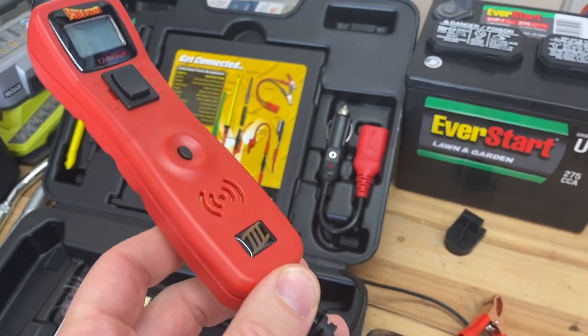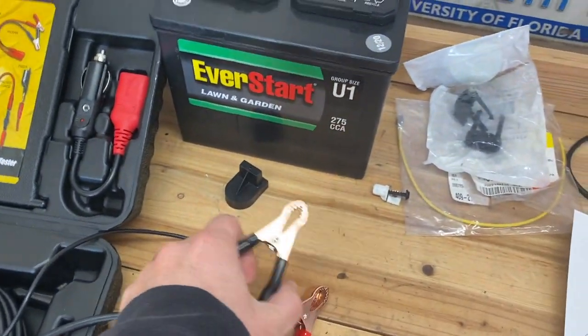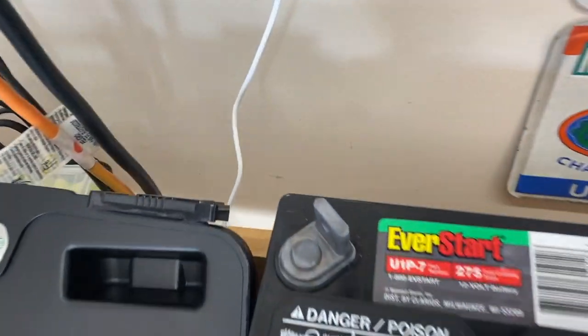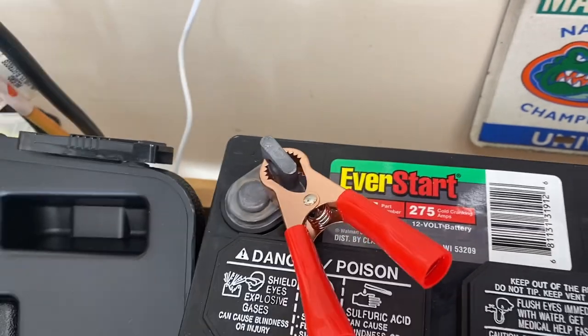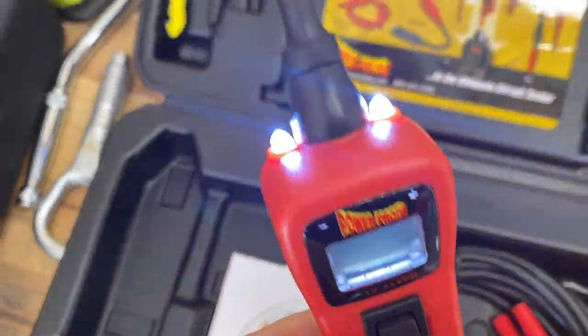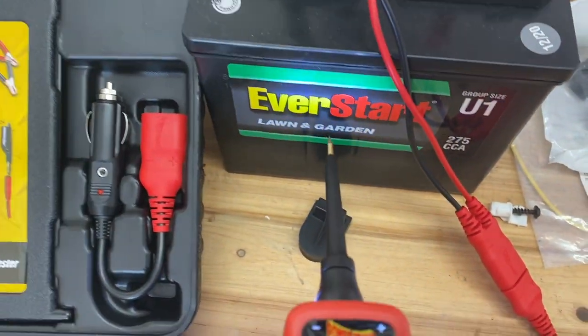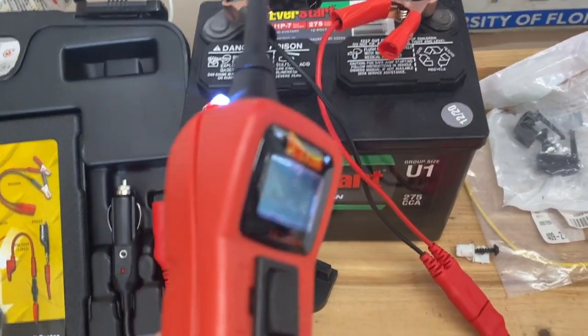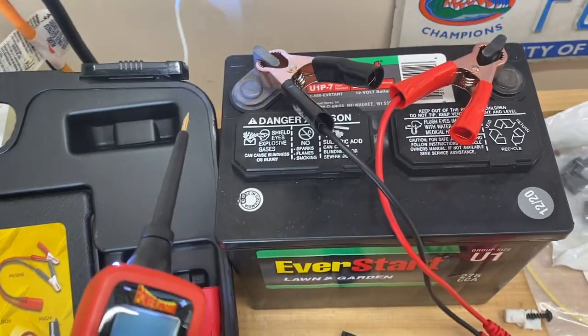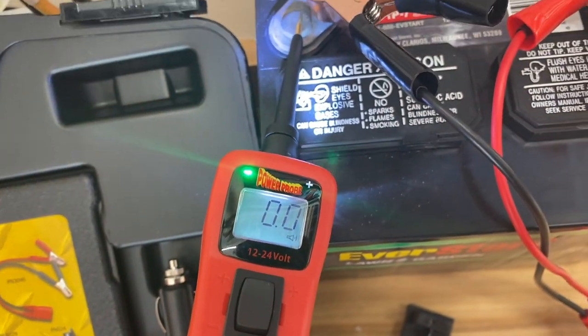I'll point out this is the Power Probe 3; they have released a 4 as well. To use this tool it has to be hooked up to a power source, but it is truly foolproof. If you don't know what you're doing and connect it incorrectly, nothing will power up but it won't be damaged either. When hooked up correctly you'll hear it turn on, and it has bright LED headlights to illuminate dark spaces. By default it acts as a positive/negative tester — touch it to a negative lead and the minus light illuminates.